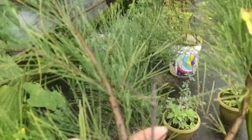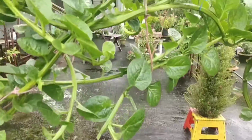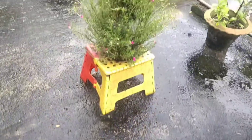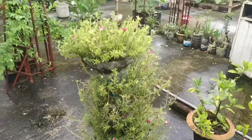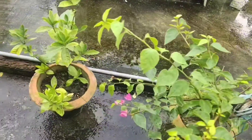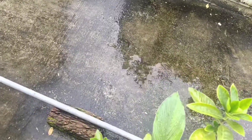These are coriander leaves — the local one. It has a very good fragrance. This is a normal plant we call 'chougats.' And these are some flower section — bougainvillea and 'gondoraj,' which is an aromatic flower plant.